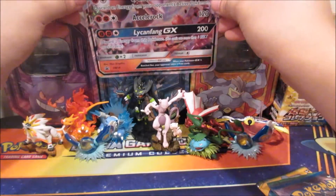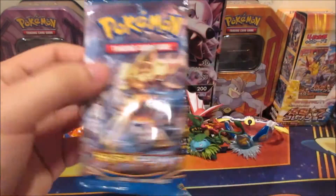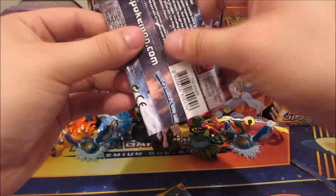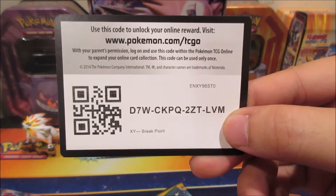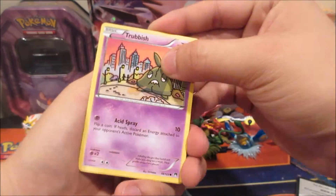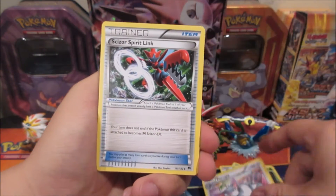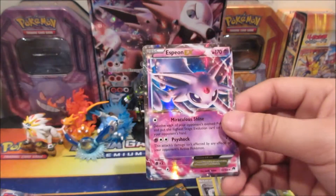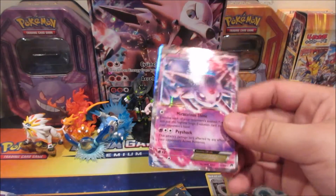We got four booster packs. Starting with BREAKpoint — so we could pull a Greninja BREAK. We got Trubbish, Electabuzz, Froakie, Rattata, Cricketot, Purugly, Scizor, All Night Party, Gyarados, and oh — Espeon EX! That goes right along with our Eevee Eeveelution binder. Really nice — so right off the bat we got an EX and also our promo GX.